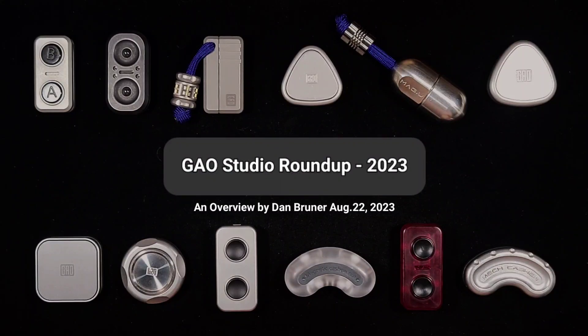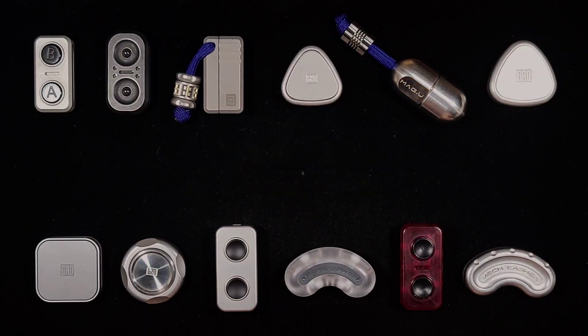Hey everybody, this is the Gal Studio Roundup. These are all my Gal pieces and we're just going to go through them. They're kind of in order — when I got them and when they were made, kind of sorta. I'll be throwing in chronologically some ones that I passed over that I didn't get, and one that I have on the way. We're not going to get too detailed — just a brief overview of what I have so far and Gal Studio's products in general. Stick around please.